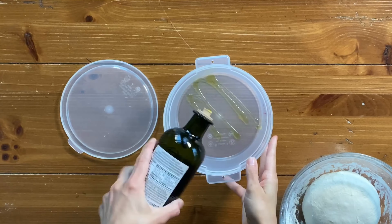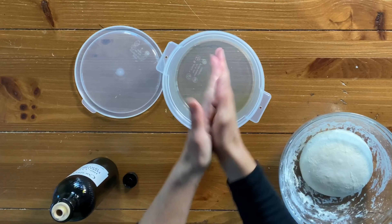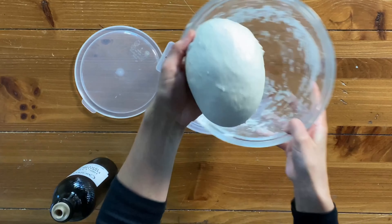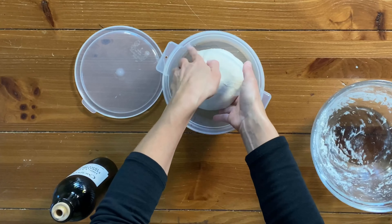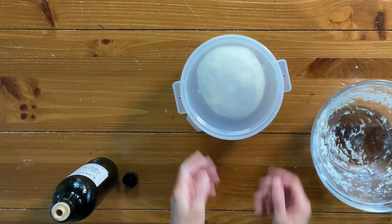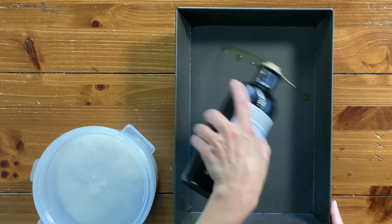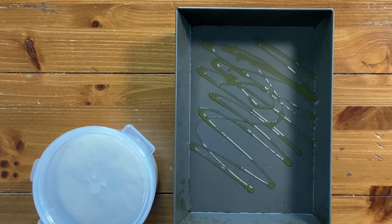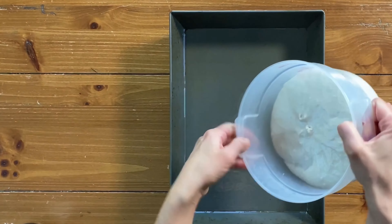Oil a high-sided dough tub — get the bottom, the sides, and rub your hands too — then place the dough inside to rise. The temperature here is around 68 degrees, so you're looking at a 10-hour rise time. If it's warmer where you are it will take a lot less time, so always pay attention to the dough and not the clock. It should be about double in size when ready.